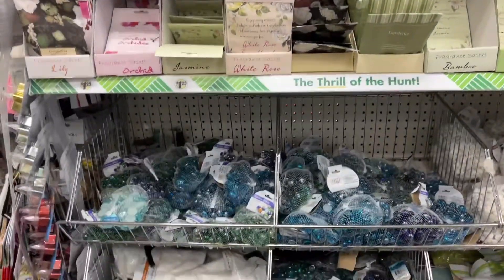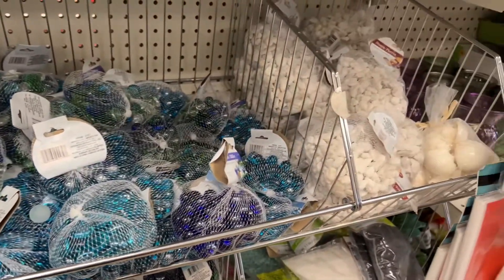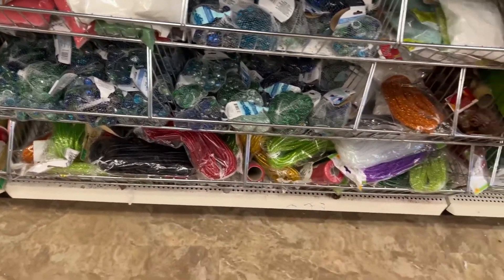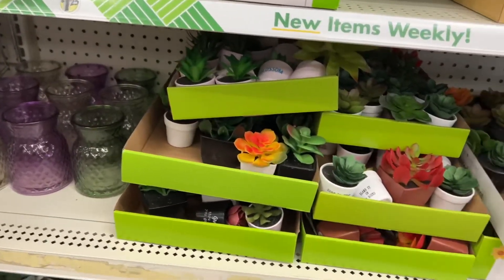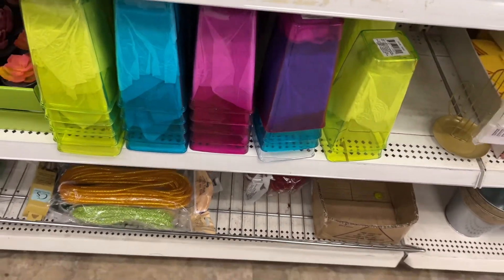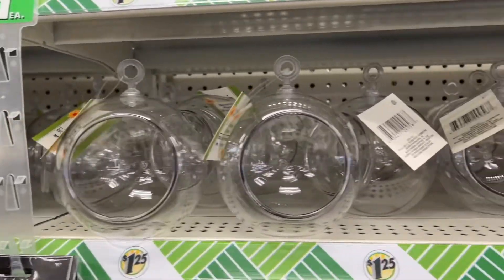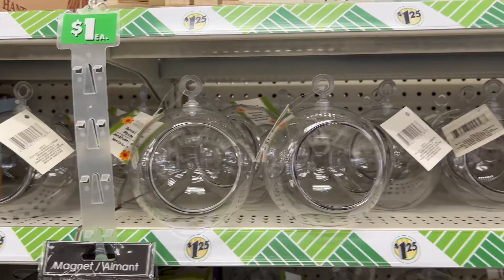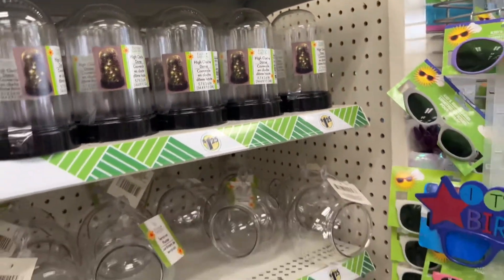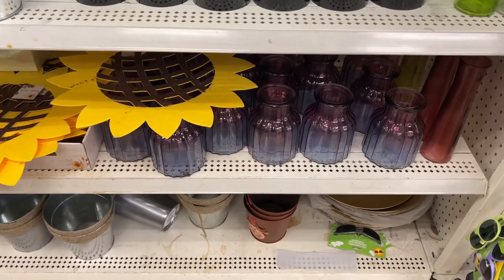Decided to take a little beeline to the crafting area. Here are some marbles that you can top-dress your soil with, some stones, and sand. There are also some faux little succulents if you're into that. Some vases — these are plastic vases. Little globes for terrariums; you could put a little string or some type of hanger on those and suspend them in the air — that'd be cute! Little cloches and domes, and more vases for your propagations. That colored glass is pretty — especially that purple.